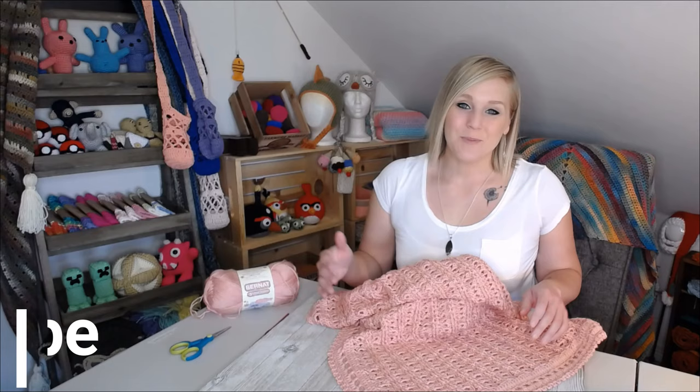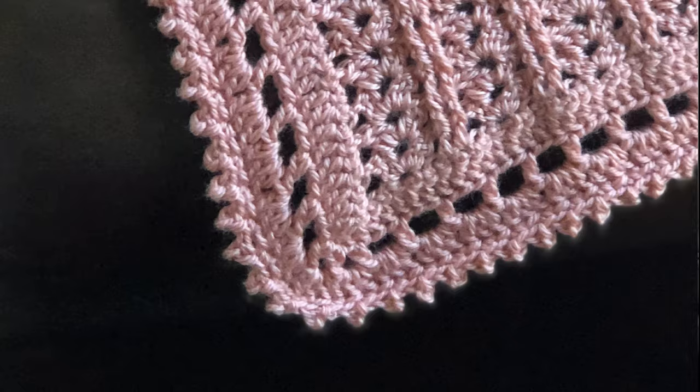Hi guys, welcome back to my channel. My name is Tiffany Hansen with Hooked for Hope. So glad that you were able to join me today. In this video, I'm going to show you how to make a border to go around your blanket. It is a super easy, very versatile border that can go around any blanket shape or size, so you don't have to worry about any stitch count making it possible to do this border.